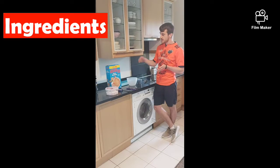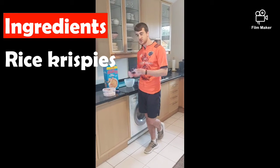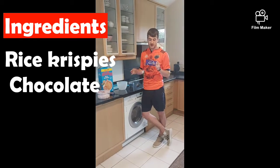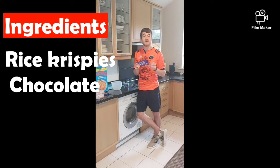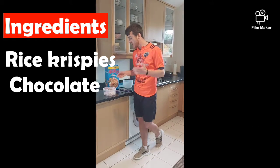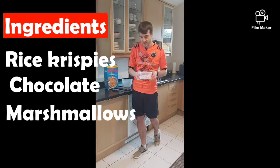And for the ingredients, we're going to need some rice crispies and some chocolate that we're going to have to melt down in our bowl. If you don't have a bar of chocolate, you might have some Easter eggs left over — something like that would be perfect. And to make it our creation, I'm going to be putting in some marshmallows and a few Smarties also.